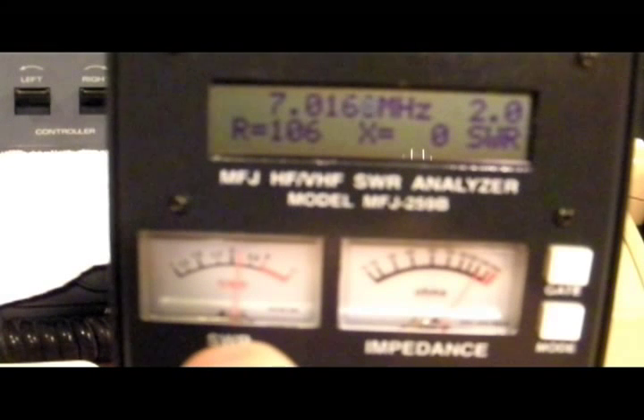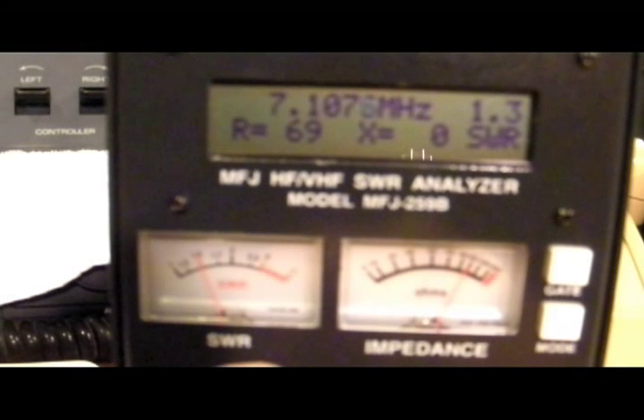Put it on the analyzer. Here we are in the 40 meter band — looks like SWR is very good down in the lower section of the band. We're at 1:1 at 7.1 megahertz, and as we go up into the phone portion of the band at 7.225 we're at 1.3. Running about 45-46 ohms here. At 7.25 again it's a 1.5.